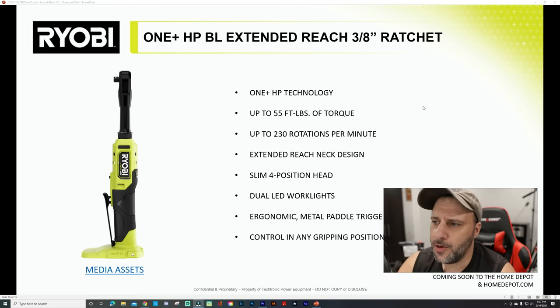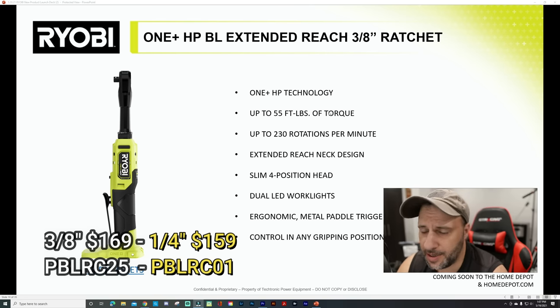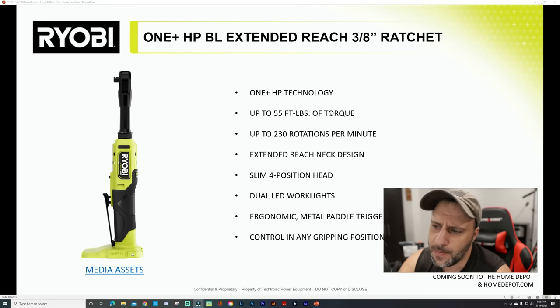Next up, you've got a 3/8 extended ratchet and a quarter-inch. The 3/8 is HP, up to 55 foot-pounds of torque and up to 230 rotations per minute. You've got the extended reach, slim four-position head, dual LED work lights, ergonomic metal paddles trigger — really cool that they added this. So if you're used to using pneumatic tools, they kept that paddle trigger on here rather than a traditional trigger, and you get control in any gripping position.